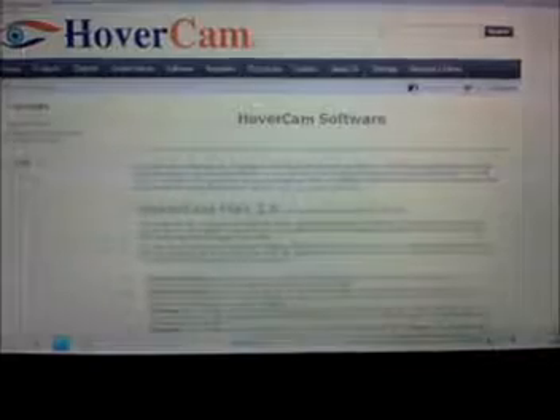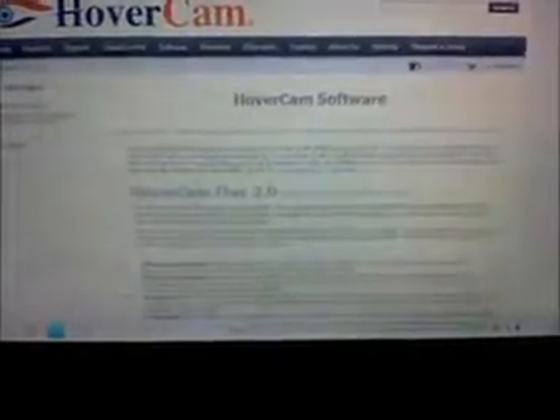There's a link that says 'download software' and also a link that says 'download page.' You have to register this product. I'm going to click the link that says 'download software.' First, I'm going to register the product with all my information. There's a section for the serial number, which is located on the back of the device. Once completed, a link will be sent to your email.